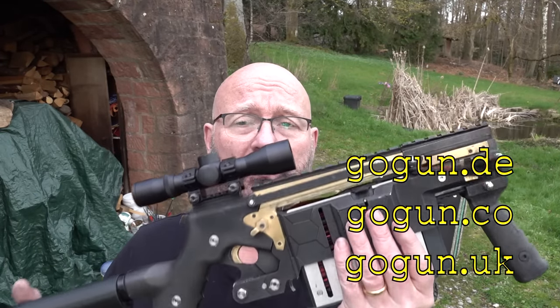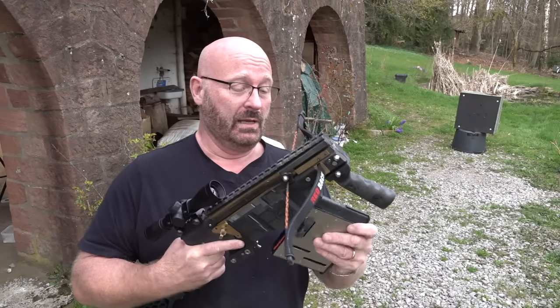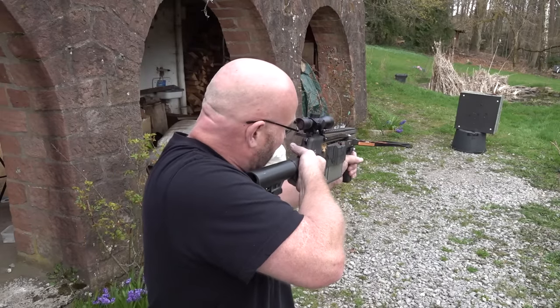Question number six: where will you be able to buy it? Only from Gogun — Gogun.de in Germany, Gogun.co.uk in the UK, and Gogun.co in North America. This is an exclusive product that you won't be able to buy in any other stores, just stores that have a contract with us and directly online from our web stores. That's it for today with the My Interceptor. I hope you like this. Thanks and bye-bye.